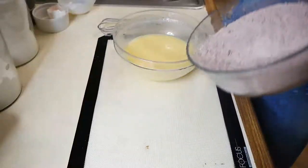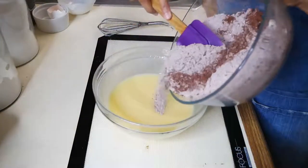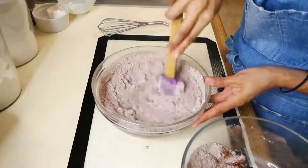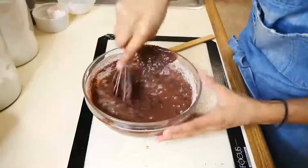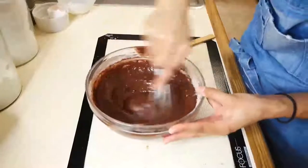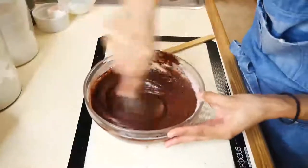Next we're going to take our flour mixture and add it to our wet ingredients a little bit at a time, mixing it through. I started mixing the batter with a spatula at first but then I realized it's going to be a lot easier to mix with a whisk, because you do want this batter to be extremely smooth. You don't want any lumps of flour or cocoa powder, so make sure you're mixing this really, really well.